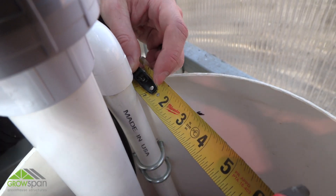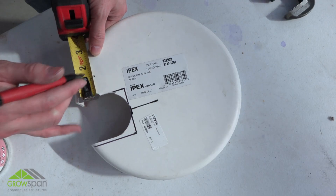Measure and trim the reservoir tank lid to fit with the addition of the main water supply shutoff valve assembly.